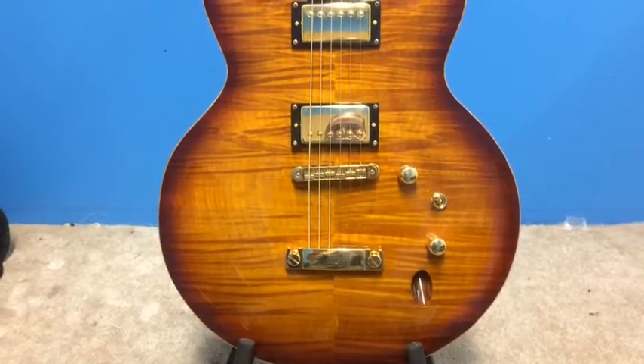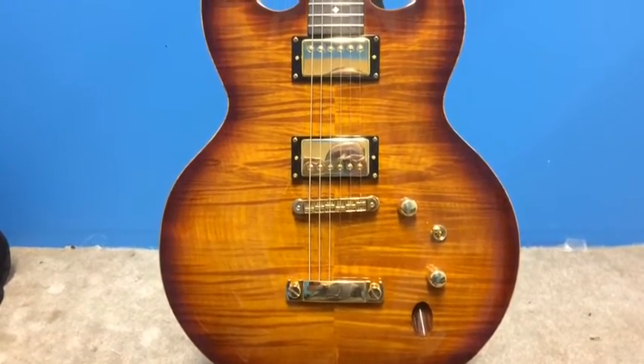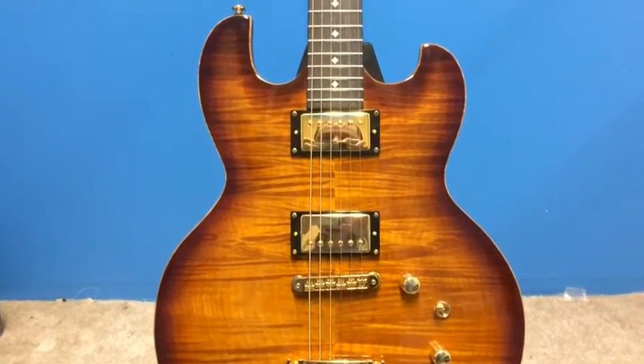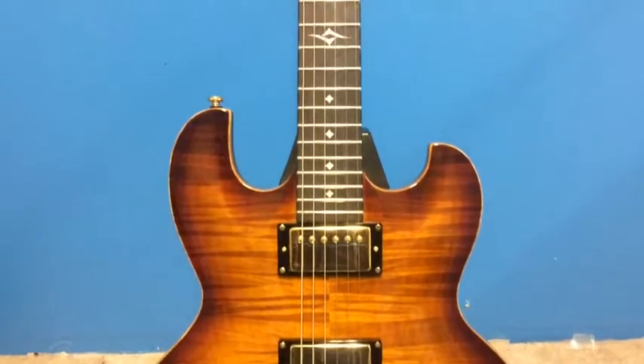Zielinski designed this guitar to be an extremely live and resonant instrument capable of endless sustain. It's exceptionally responsive. You can literally feel the strings vibrating from the edge of the body to the tip of the headstock.